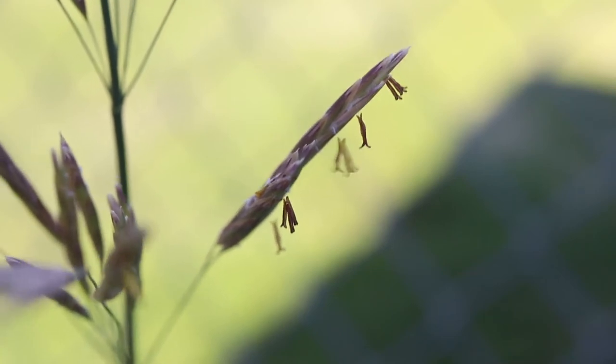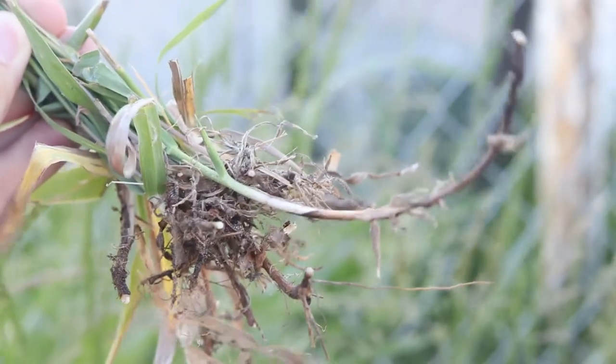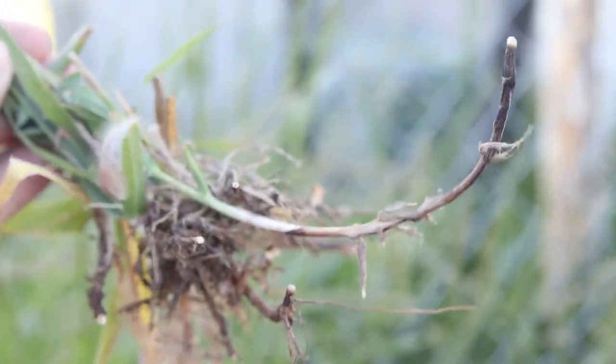As the flower head matures, it will transition to a dark purple color. The plant has a fibrous root system and spreads using underground rhizomes.